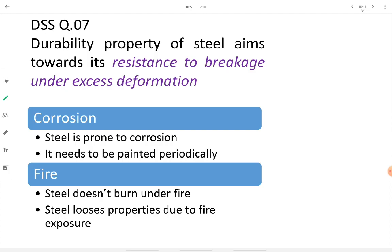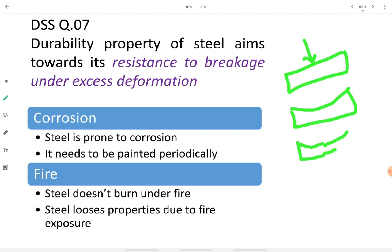Under excess loading, a steel member will first change shape, then undergo ductile deformation, and only then break — it won't fracture directly. So durability aims toward resistance to breakage under excess deformation. Regarding corrosion: steel is highly prone to corrosion from air, water, and moisture, so periodic maintenance is necessary. We coat steel with zinc or an anti-corrosive paint of higher electrochemical rank, so the coating corrodes first, protecting the steel.